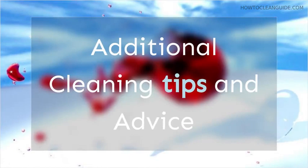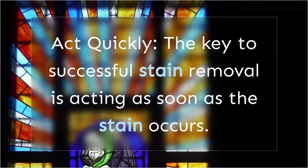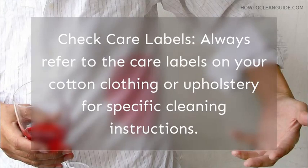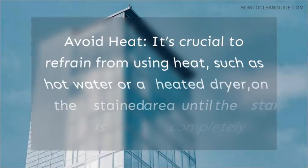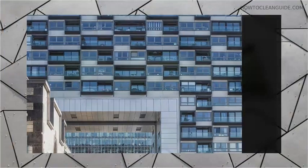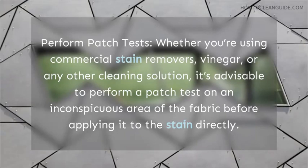Additional cleaning tips and advice. Act quickly — the key to successful stain removal is acting as soon as the stain occurs. The longer you wait, the more challenging it can be to remove the stain completely. Check care labels: always refer to the care labels on your cotton clothing or upholstery for specific cleaning instructions, as different fabrics may require different approaches. Avoid heat: refrain from using heat, such as hot water or a heated dryer, on the stained area until the stain is completely gone, as heat can set the stain. Perform patch tests: whether using commercial stain removers, vinegar, or any other cleaning solution, perform a patch test on an inconspicuous area first to ensure the cleaning agent won't harm the fabric's color or texture.